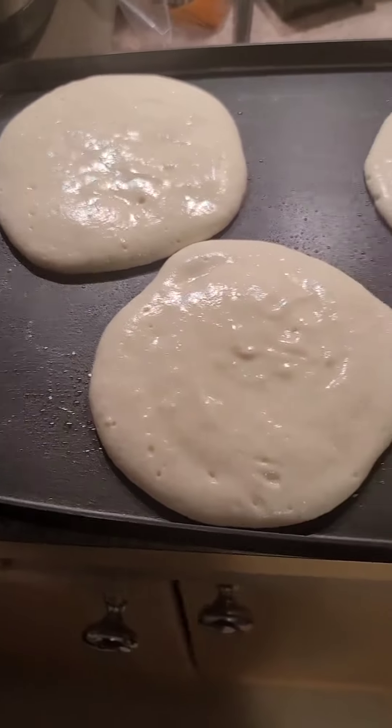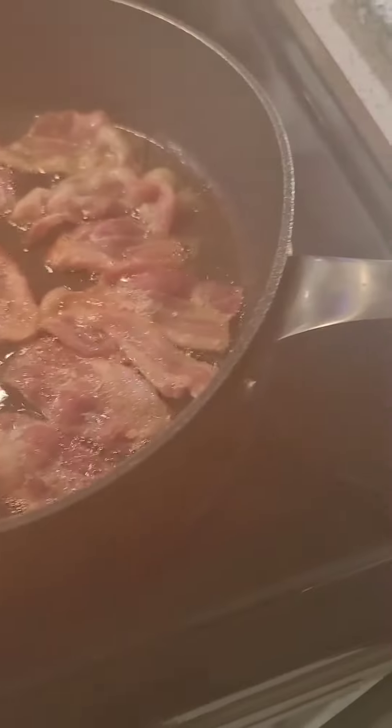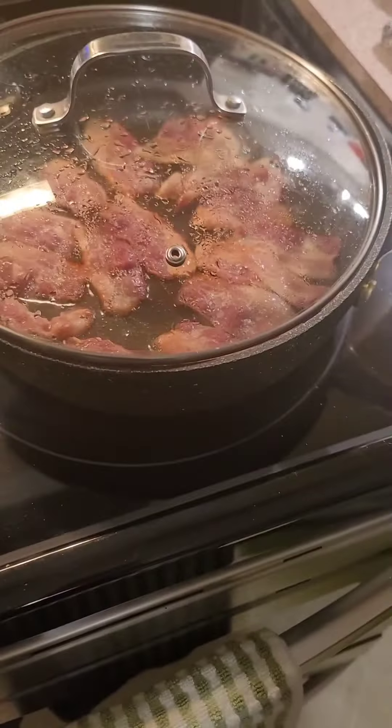So there we have it, pancakes keeping away nicely. Bacon's coming on great there. The sounds — yes, bacon's just about done. I'll turn that one off. Let the heat in the pan keep that one going.